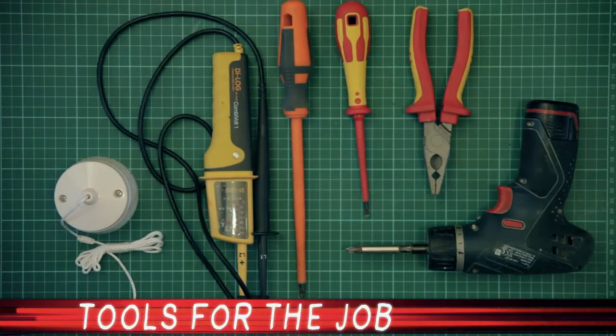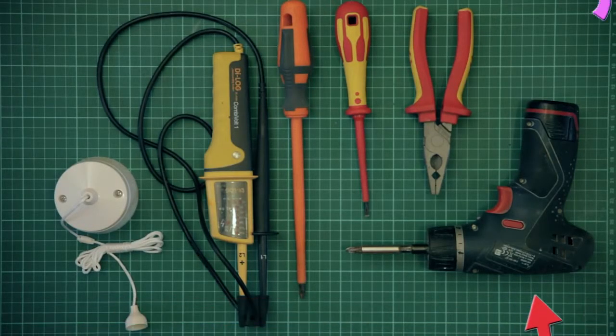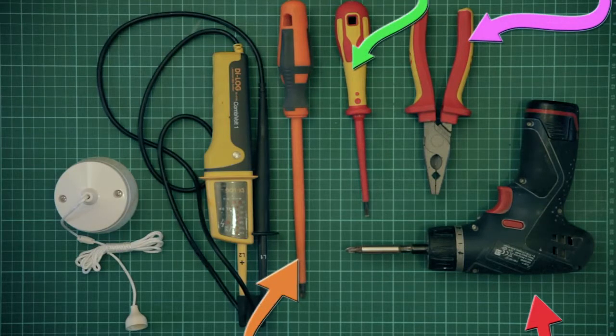What's up guys? My name is Bert, Bert Electrics, and today we're in a bathroom. You ever have this problem where you're pulling on a pull switch and it don't work? I'm sure you've had that. Well today we're going to fix it. Tools for the job: my electric screwdriver, red-handled pair of pliers, my terminal screwdriver, orange cross-head screwdriver, my electrical tester, and the pull switch.